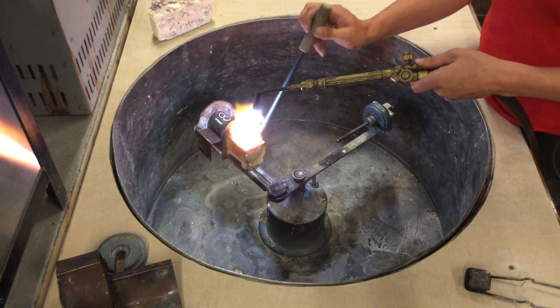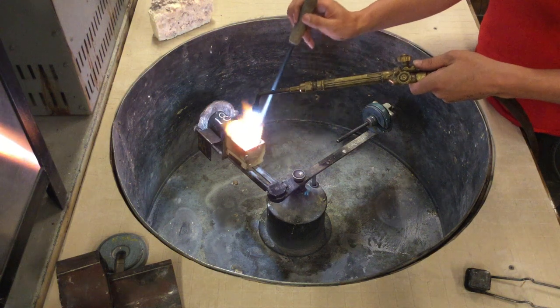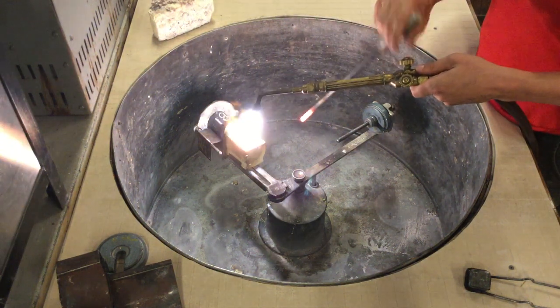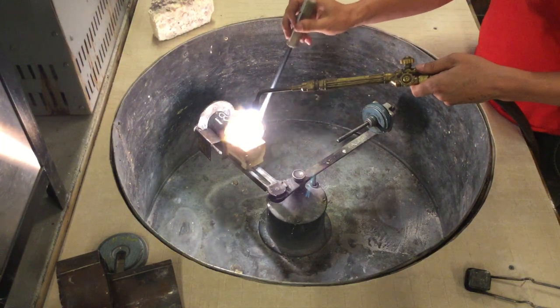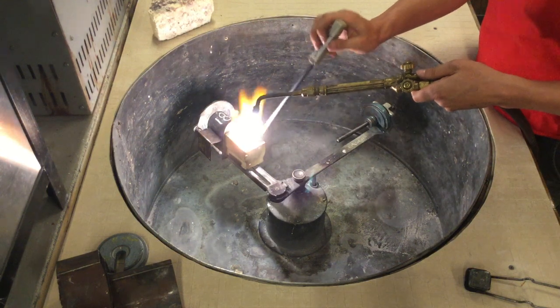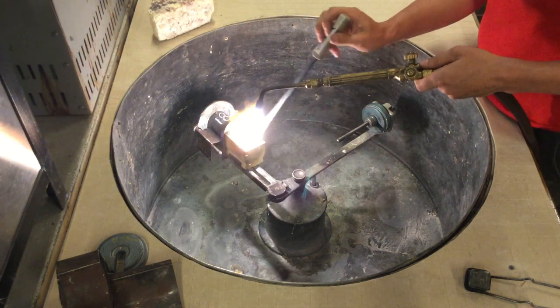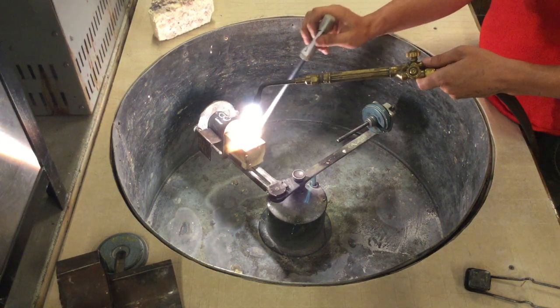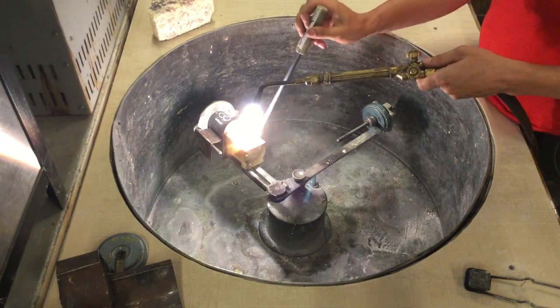Now that the metal is uniform and glossy, I'm going to turn my oxygen down just a little bit to give it some extra reduction. I'm going to stir it one more time to make sure I haven't missed anything — it's got uniform flow. You can see that the flame is going into the flask, everything is lined up, and we're ready to go.